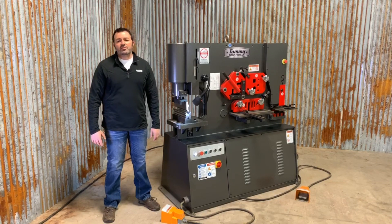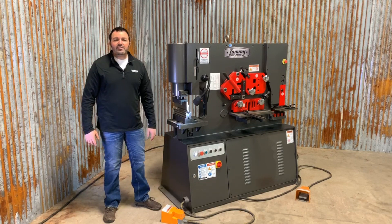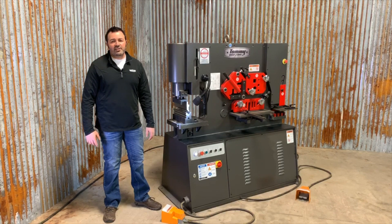The brake tooling consists of mounting hardware both here and here, a top punch, and a bottom multi-side rotational die. This tooling allows the operator to bend material up to and a little past 90 degrees.